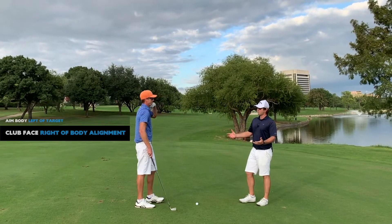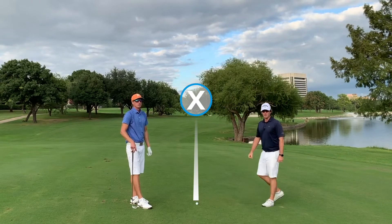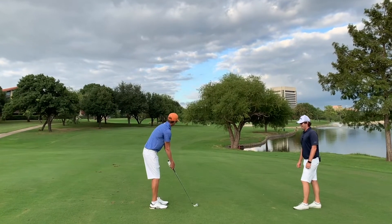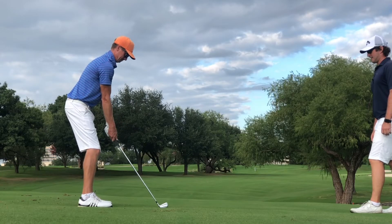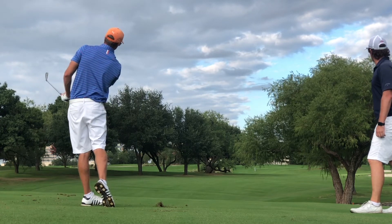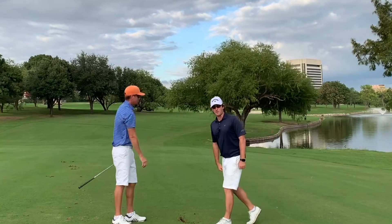Really important when we're hitting these curveballs around something in front of us — don't hit it into what we're trying to avoid. That right there is how you hit the perfect fade.